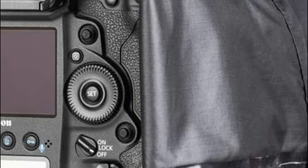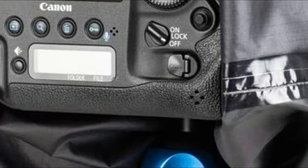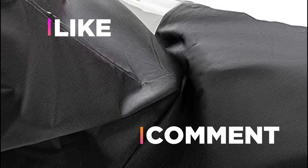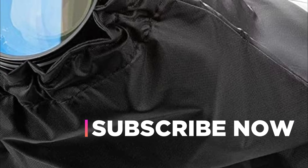Hope you found this video helpful in finding the best camera rain covers. If you found this helpful, please give a like. Comment your valuable opinion and tell us which one is perfect for you. Subscribe to our channel to get the latest updates on different product reviews.